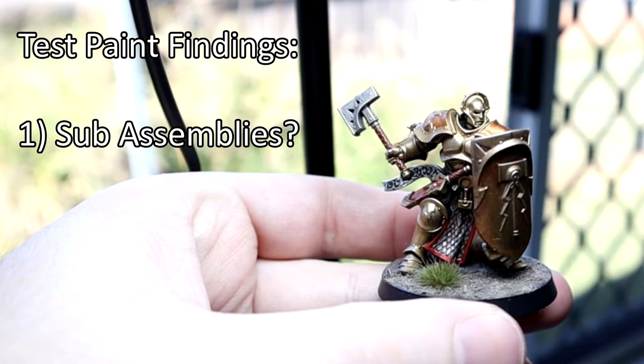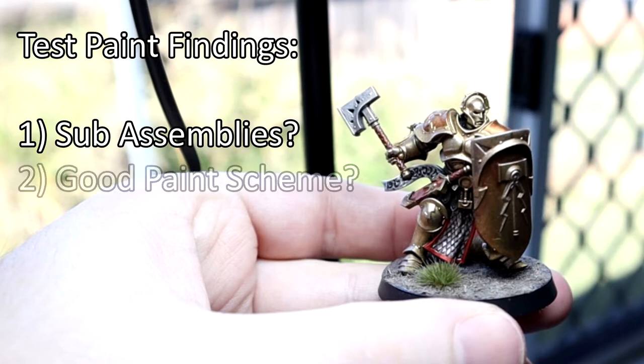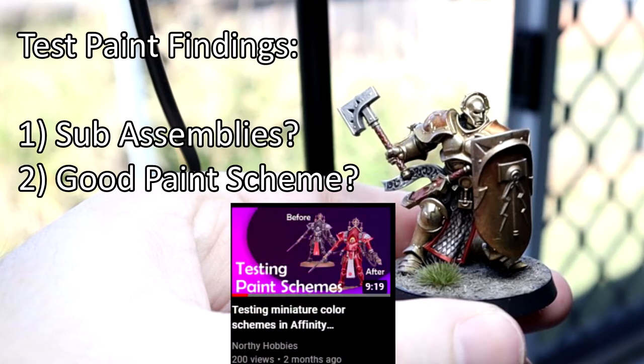In this particular case I opted to leave the shields off most of the characters until I had done most of the base coats. Number two, does the paint scheme work? This is a new army for me and I wanted to deviate a fair bit from the box art. In particular I wanted more of a Custodes vibe, with different shades of gold armour and vibrant red robes. If you'd like to know more about how I test my colour schemes, a link to a video is in the description.